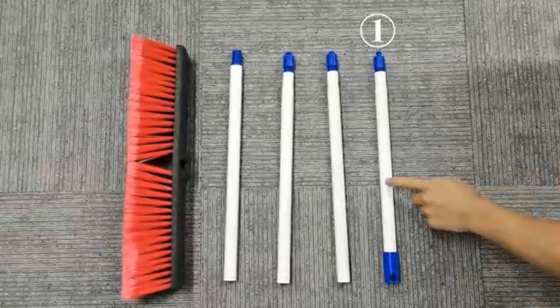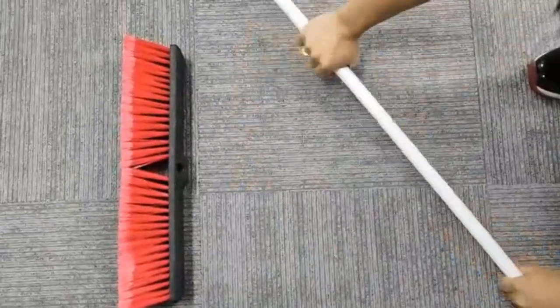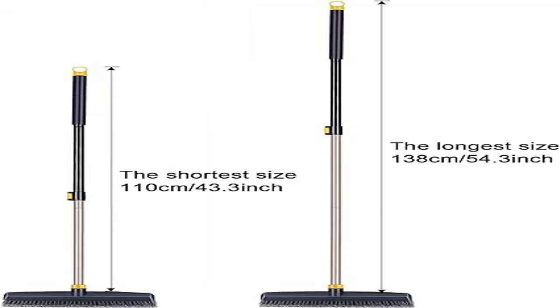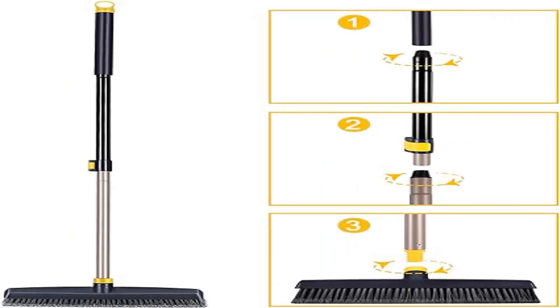The push broom features a telescopic pole with an adjustable iron pole length ranging from 43.3 inches to 54.3 inches. Simply open the lock on the pole to adjust the length, so you don't need to bend your back while cleaning.